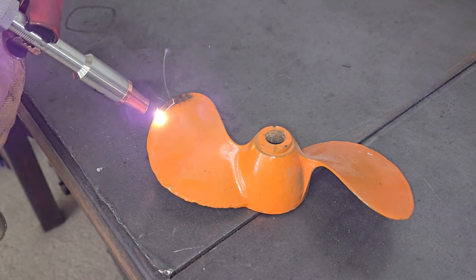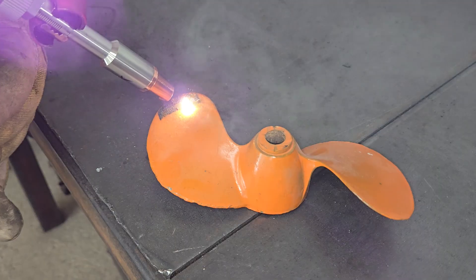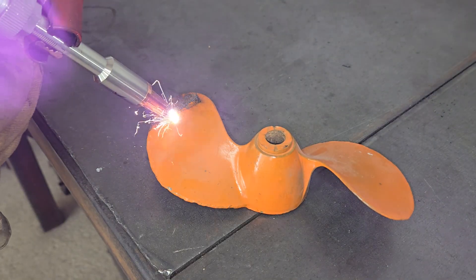It's also pretty effective at stripping paint too. Just make sure to wear a respirator and do it in a well-ventilated area.